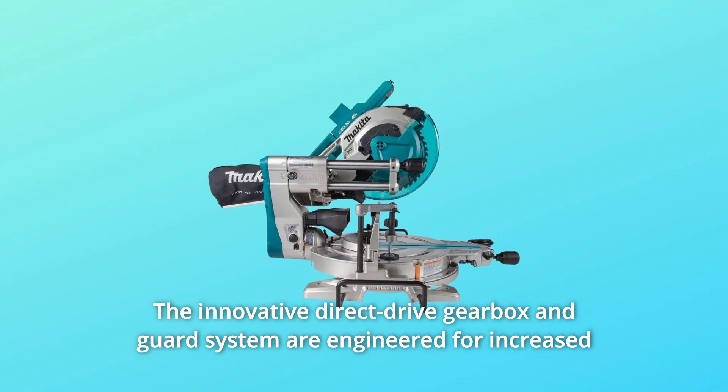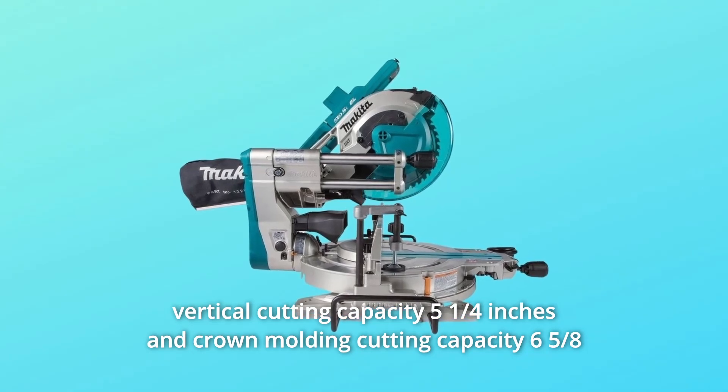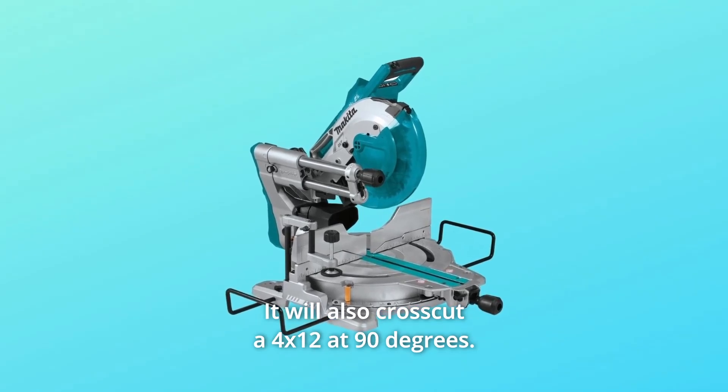The innovative direct drive gearbox and guard system are engineered for increased vertical cutting capacity of 5¼ inches and crown molding cutting capacity of 6⅝ inches nested — the largest in its class. It will also cross-cut a 4x12 at 90 degrees.